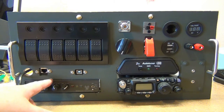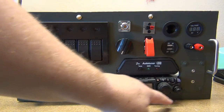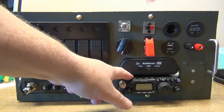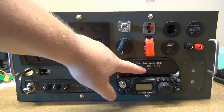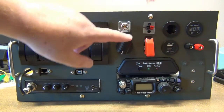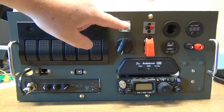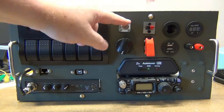The USB on the back has been ported up to the front, and the microphone jack has been ported up to the front as well. Over here we have the Yaesu 817, and you can see all of the controls are still accessible. We've got the Z18 auto tuner, and we're going to run a jumper from the back of the auto tuner to here — this will be the main HF out.